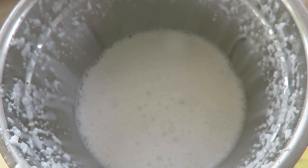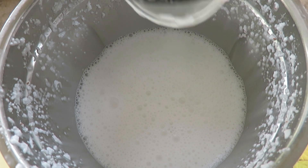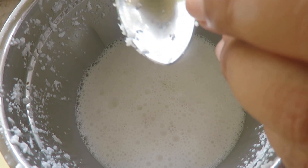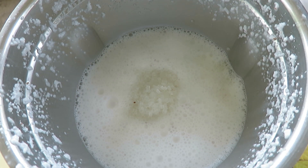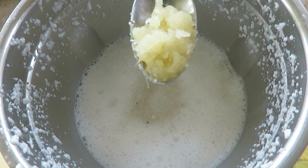Now let's grind it. We have this beautiful coconut milk already here — it's nice and warm. Now we'll add one tablespoon of sugar, one teaspoon of salt, and one teaspoon of garlic paste.